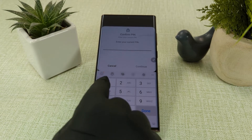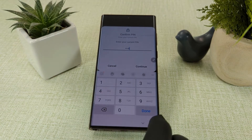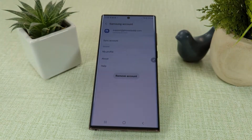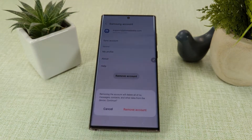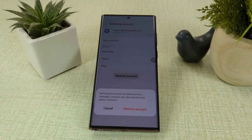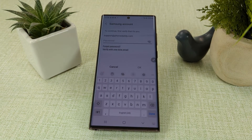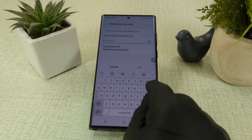If prompted, enter your passcode. Select an account. Select Remove Account. Sign out. Enter your Samsung password.